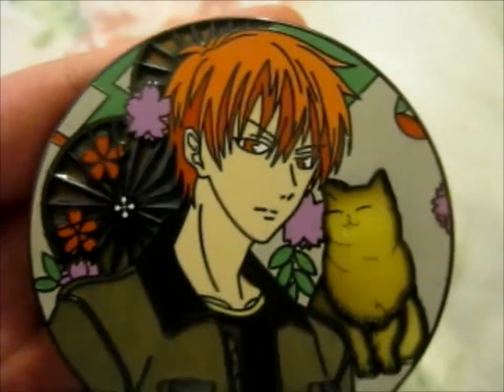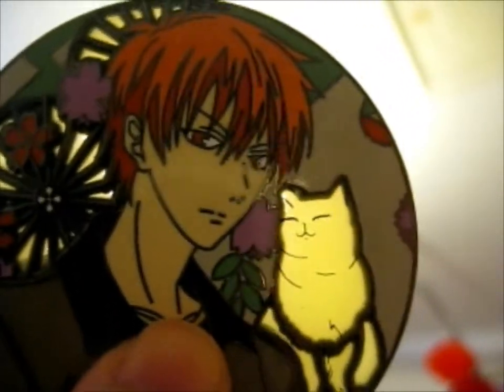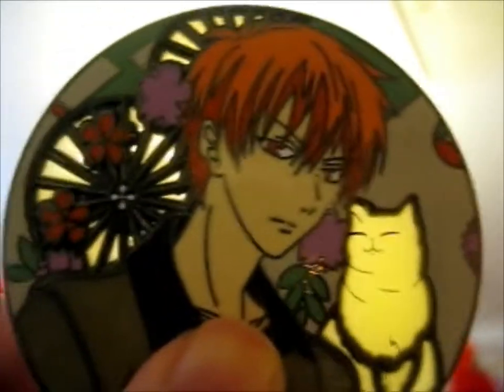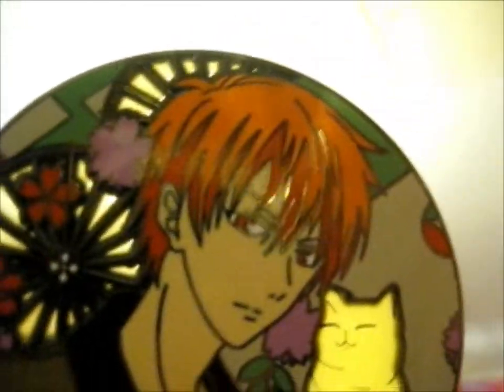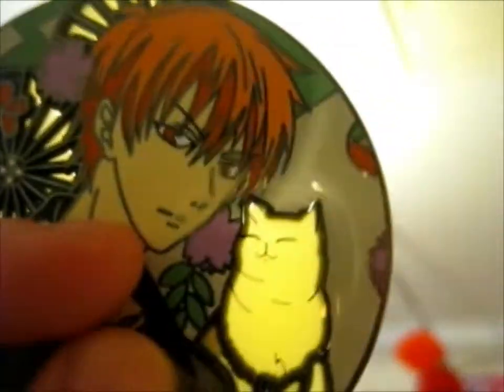Same as the dog Zodiac one, this is like a semi-transparent enamel, kind of like a stained-glass kind of effect. It's cute. As you can see, the effect is on those bits and the cat.